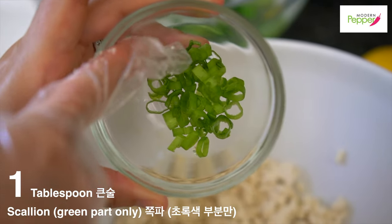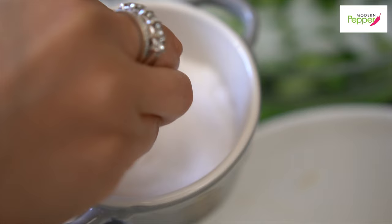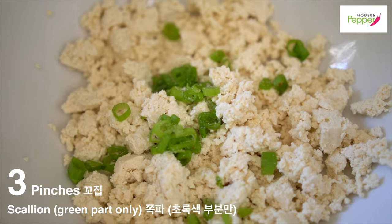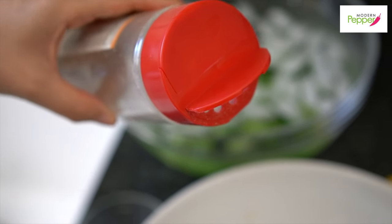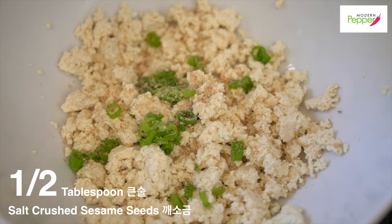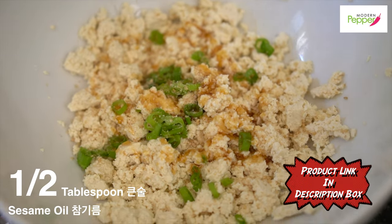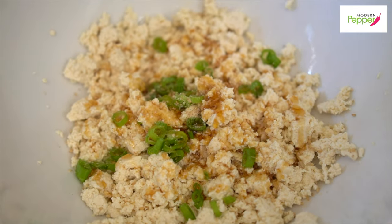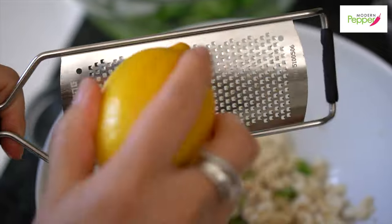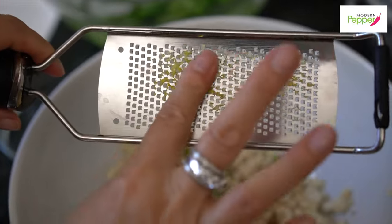To the tofu, add about a tablespoon of scallions, just the green part only. Add two or three generous pinches of salt. Add a generous sprinkling of kkaesogeum — crushed roasted sesame seeds with salt. Then add a generous drizzle of sesame oil, about half a tablespoon. Lemon zest is optional — you don't have to do this. When adding lemon zest, pick a spot and go one, two, three passes, then turn it over — we only need just this much.